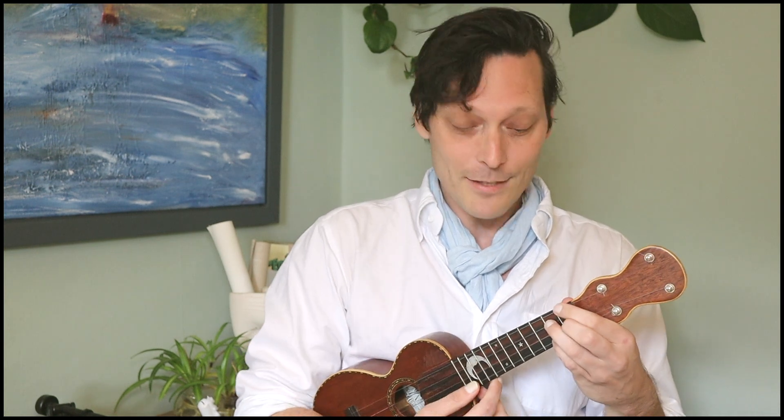Before we dive into this lesson, there's a free PDF over on my website, so click that link down below and grab that so you can follow along with all of the chord voicings that we're about to talk about. We're going to build in this lesson a diminished 7th chord.